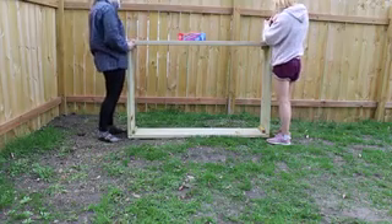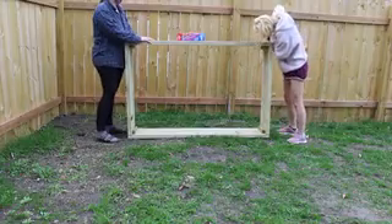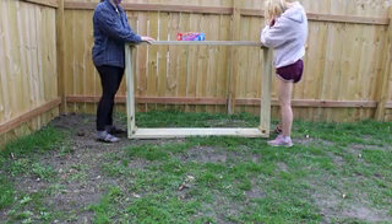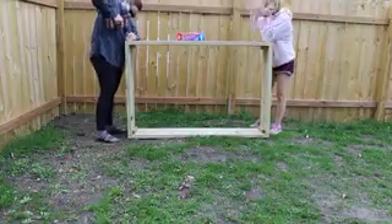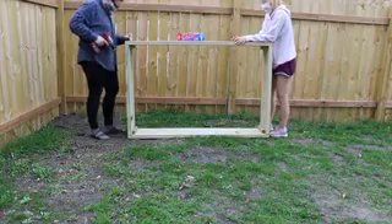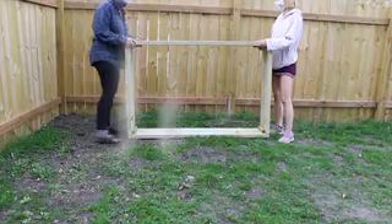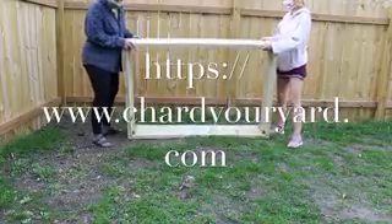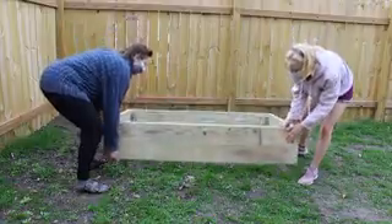It should be just done. Then you're going to want to fill it with 20 buckets of dirt. If you can't carry a full bucket, it would be 30 buckets filled to the two-thirds line, which is kind of iffy, but then you should have a complete garden bed. Thank you so much for participating again, and I hope next year it should be a little less crazy.